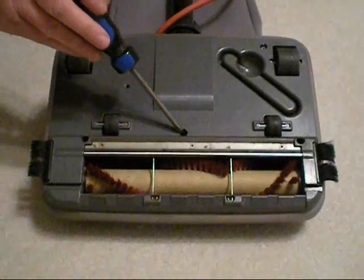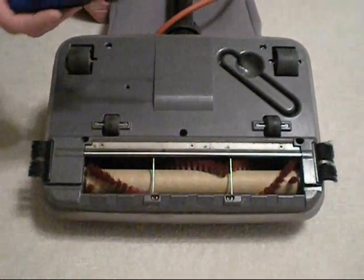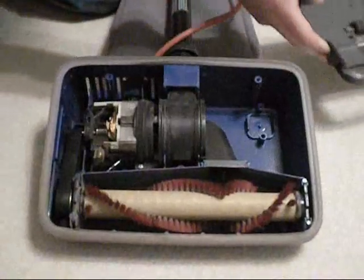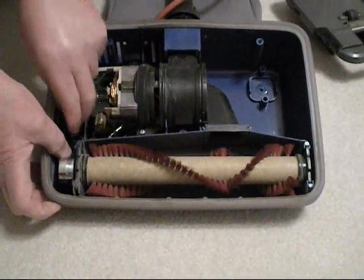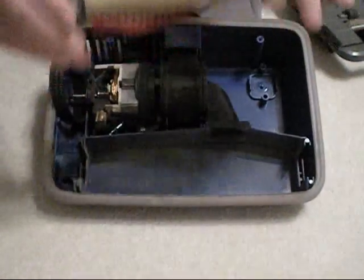You'll need to take off the five screws that are on the bottom — there's three here in the front and two in the back. You'll need a Phillips screwdriver to do that. Once you loosen these and take your bottom cover off, you'll need to take your belt off. Just roll this forward and kind of pull it off to one edge. Then the roller will come straight out — you just slide it right out.